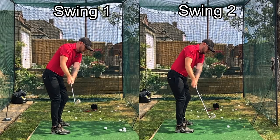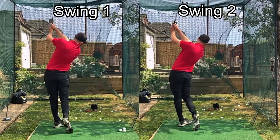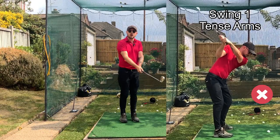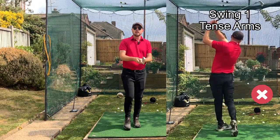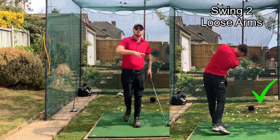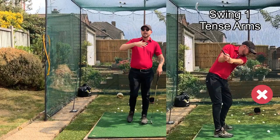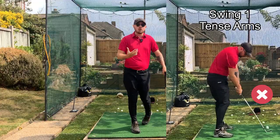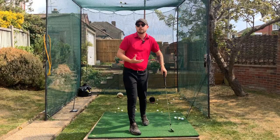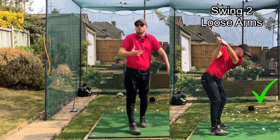Visually those two golf shots looked almost exactly the same, but the difference was the first swing had really tense, tight arms and the second had really relaxed, loose arms. Those two swings would have had vastly different results. The first would have been extremely short — probably 120 yards at most with the eight iron — where the second, with light and loose arms, would have gone my normal 160 yards.